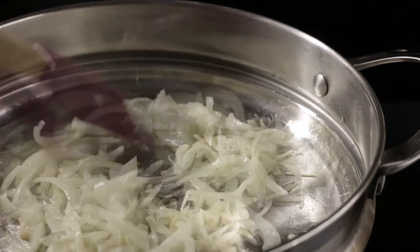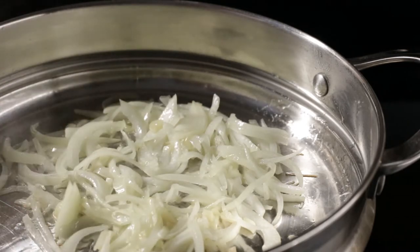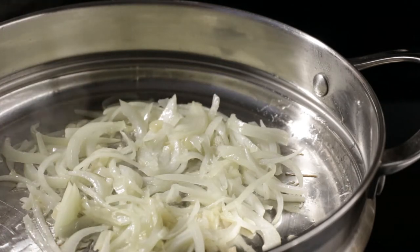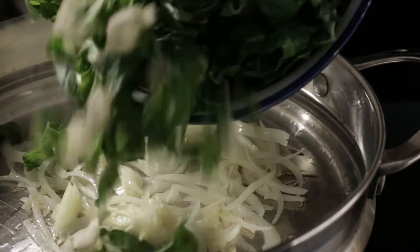I turned down the heat a little bit, probably to about medium-low, and then I went back in and gave them a push around so that they wouldn't get stuck in one spot. I didn't want these to caramelize or get burnt.